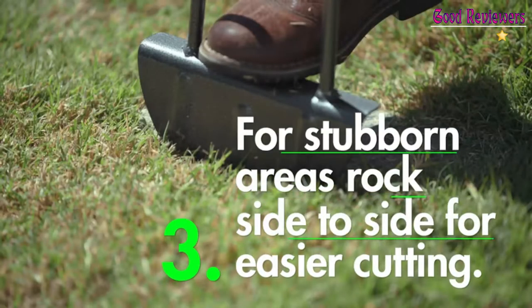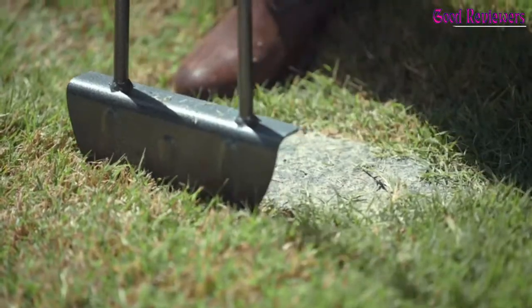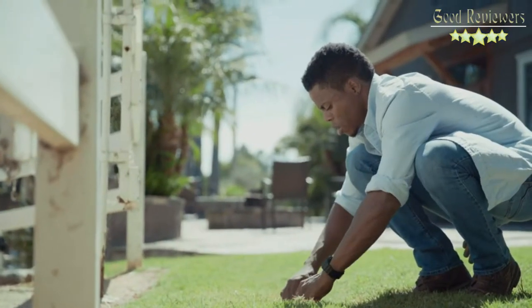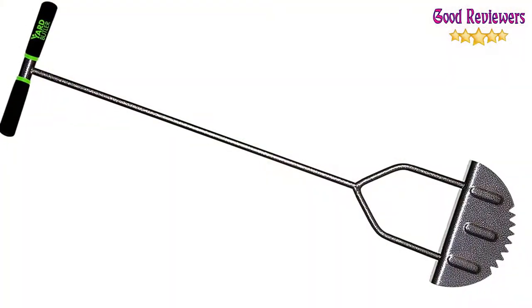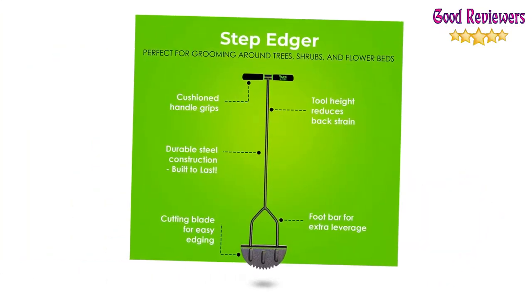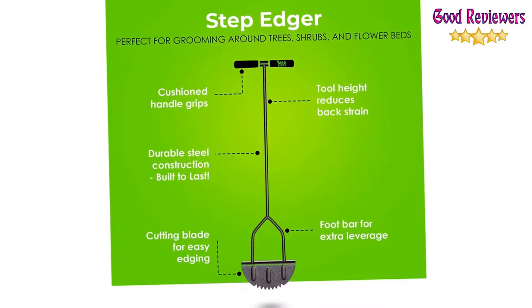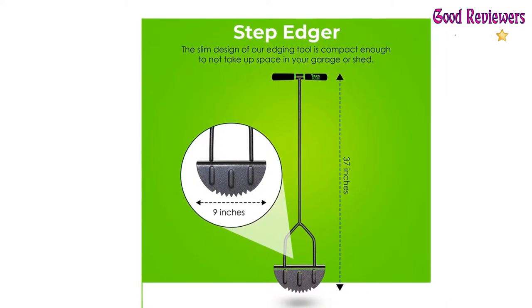The upright design of our edging tool centers your weight over the blade, allowing you to cut through grass and roots with ease. For tougher areas, the edger's foot bar allows you to apply extra leverage when needed. At 37 inches tall and 9 inches wide, the slim design is compact enough to not take up space in your garage or shed. It weighs just 4.5 pounds, making it easy to carry anywhere around your yard.